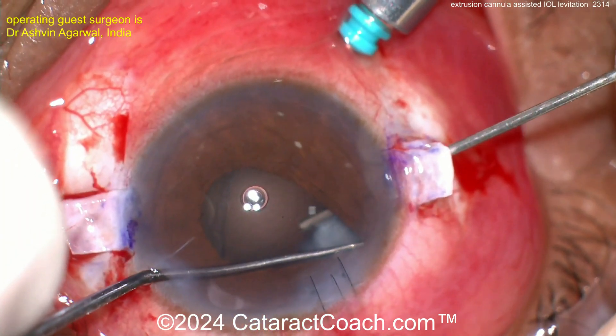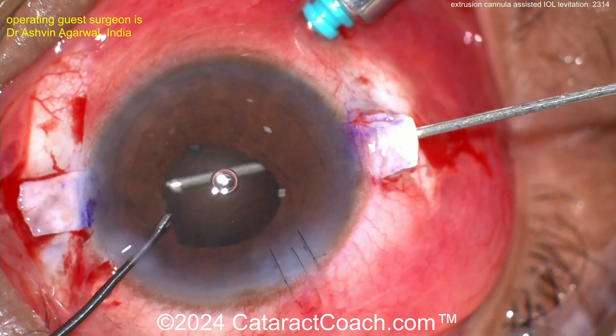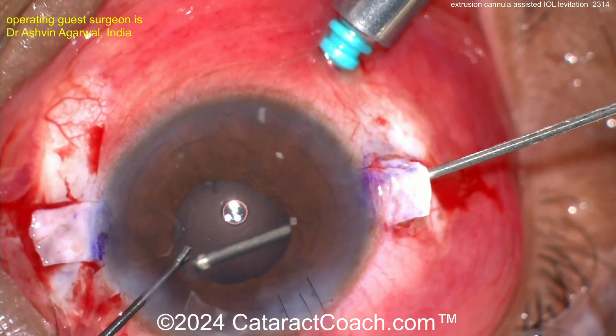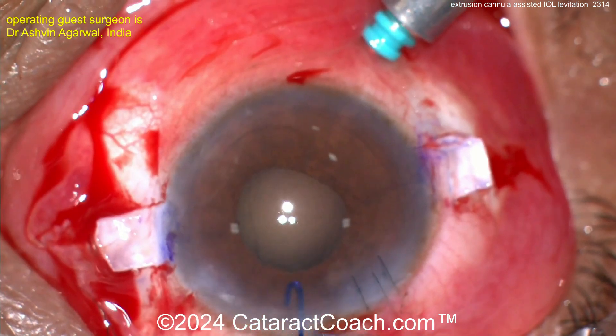Cleaning up and getting the vitrector in there. You have to get that lens material out — this patient deserves a full pars plana vitrectomy, especially if that IOL is sitting on the macula, which you're going to see. You saw the slit lamp slide, so you know where the IOL is.